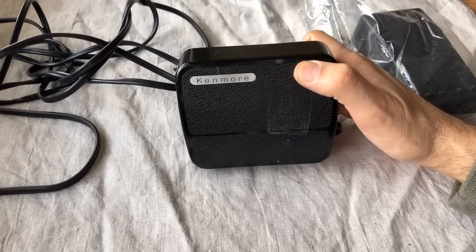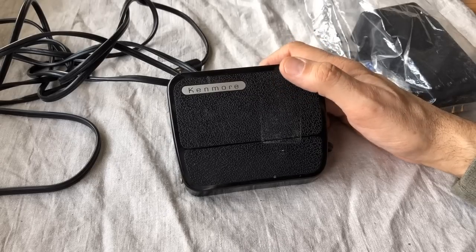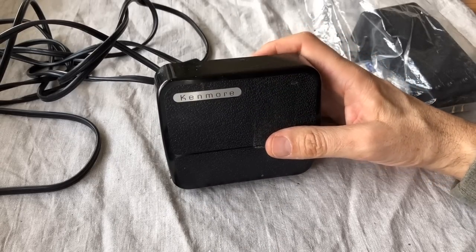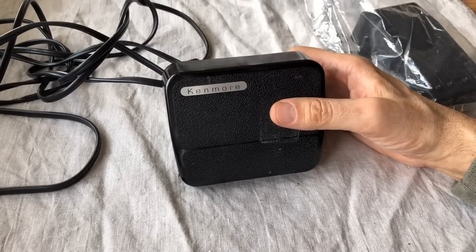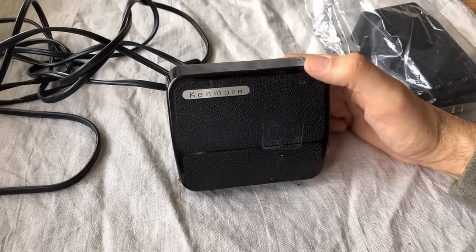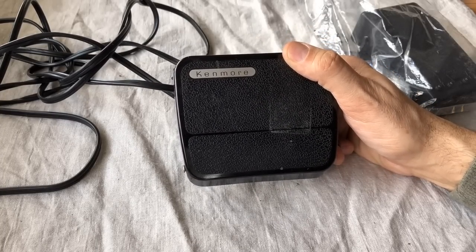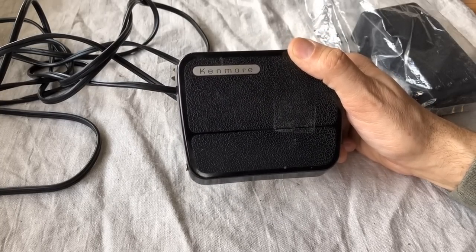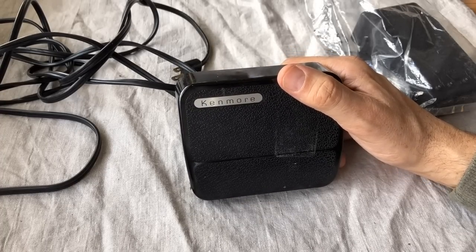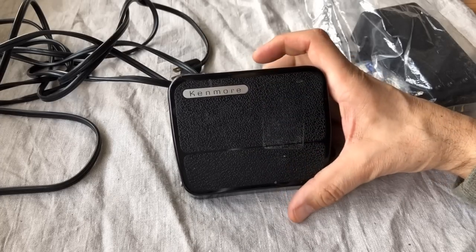I cannot speak to the longevity of current electronic pedals, but this old Kenmore I'm showing you is about 50 years old and still functions. Unlike the rheostats and singer button-style pedals, whether you can get parts for an old electronic pedal is debatable, and restoring one would likely involve soldering — I don't have access to the tools or parts for that.